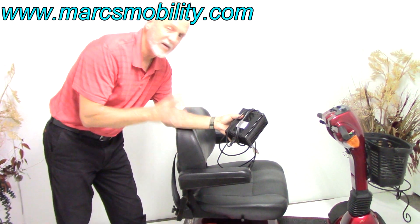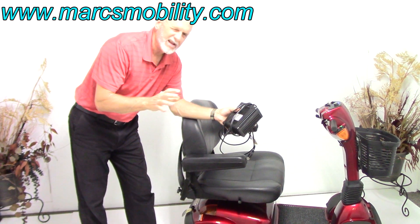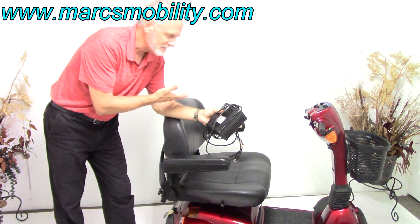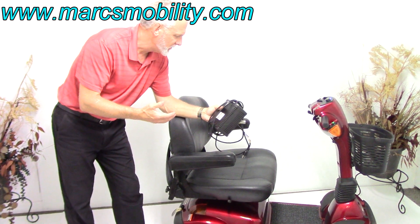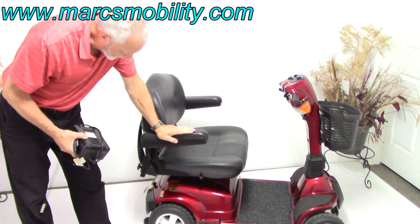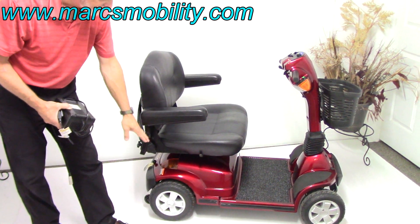The batteries are 55-amp batteries, group 22. They'll give you about 10 miles on a battery charge. You might get more or less depending on the size of the user, where you're using it, and how hard you are driving the scooter. This is a Pride Maxima, 500-pound weight capability, four-wheel scooter with solid tires.